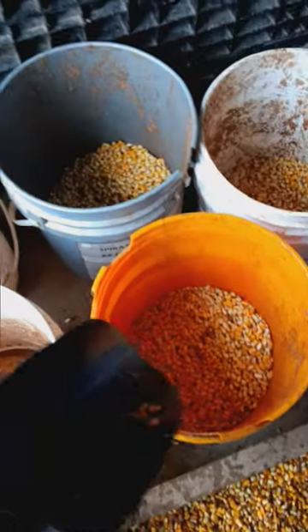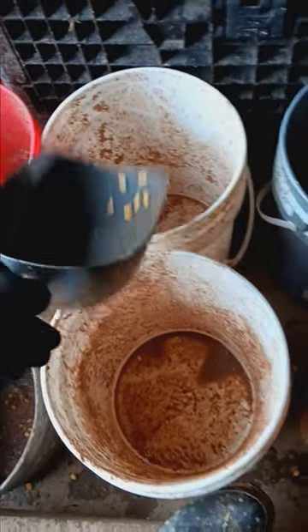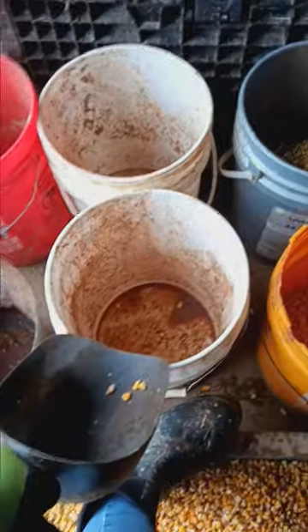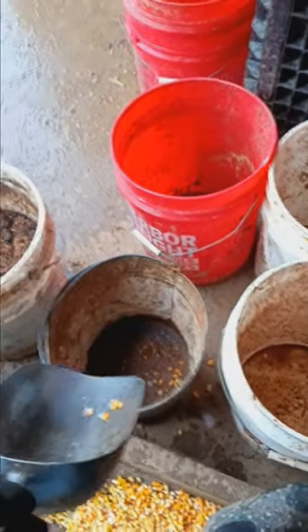We have one scoop for the oxen. These are going to be three scoops for each bucket for the cows. This is the close sheep that are here — they get one scoop. The far sheep that are up at the road get two scoops. One scoop for the chickens, and whatever is left for the pigs.